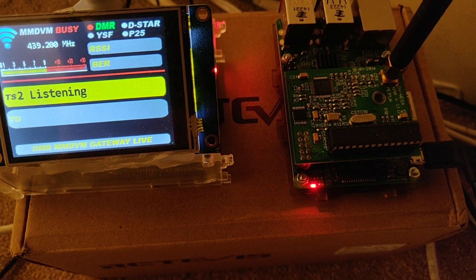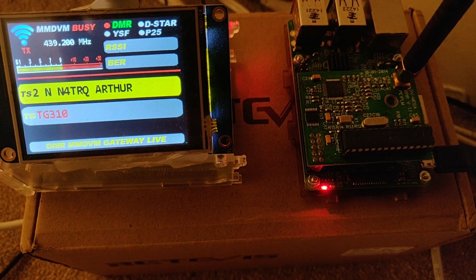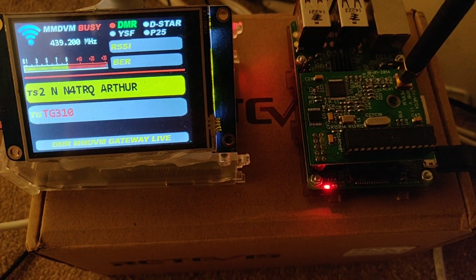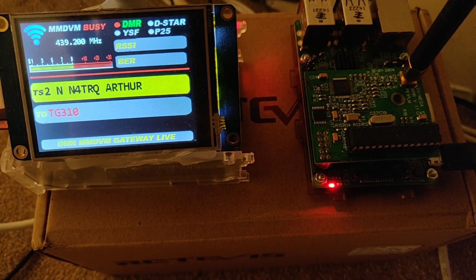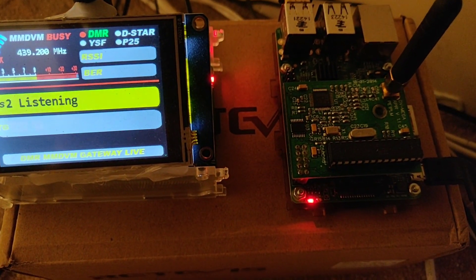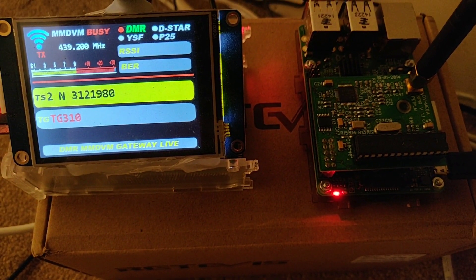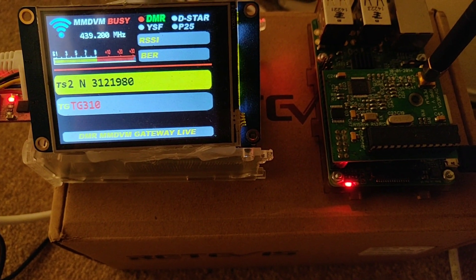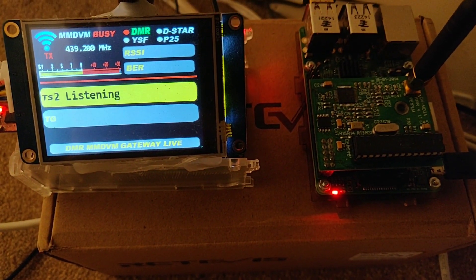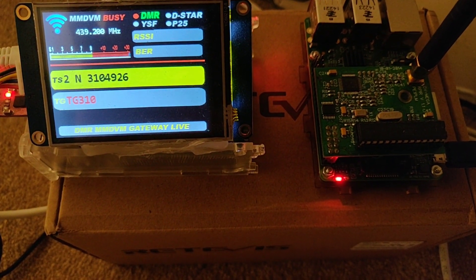I'm just down on the floor here showing you my hotspot. On the left I've got my MMDVM, which is a DV Mega on a Pi with a NextD on screen. On the right I've got a makeshift hotspot that's running the YSF. It's a bit makeshift at the moment — I'll put them in cases and make them a bit nicer.